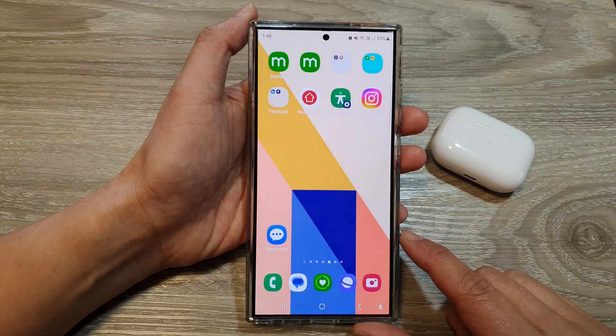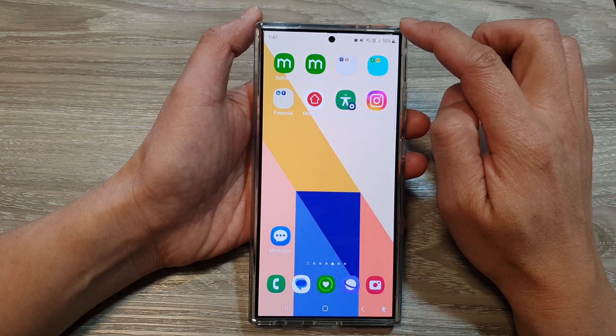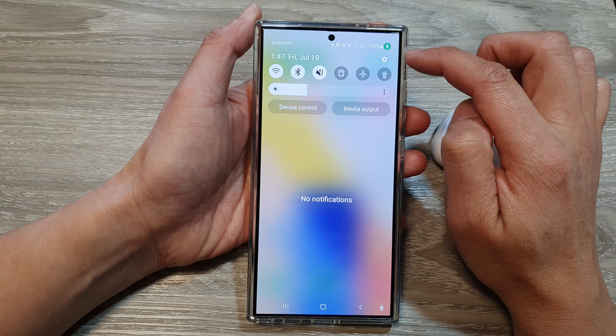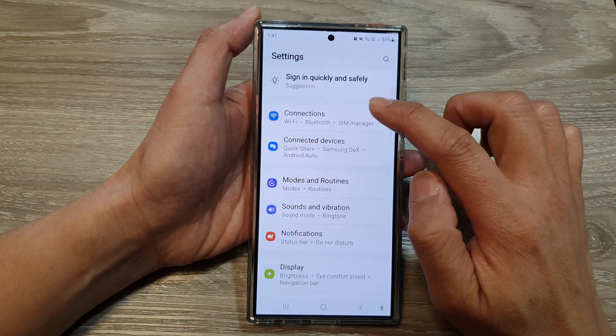To do so, first tap on the home button to return back to the home screen. Then swipe down at the top, and in the quick settings panel, tap on the settings icon. Then scroll down and tap on Connections.